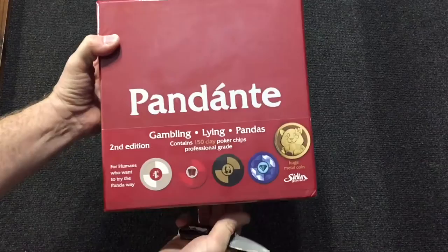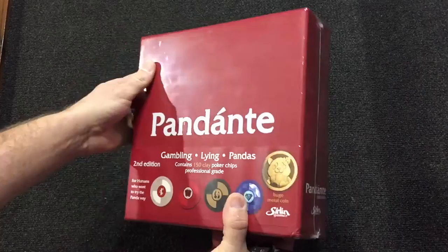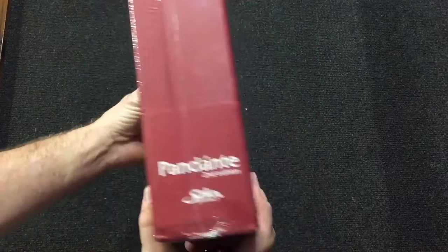Hey everybody, today we're going to do an unboxing of the deluxe edition, second edition of Pendante. It's Texas Hold'em Poker meets David Serlin meets Gambling Pandas. Very cool minimalist design here. Let's open it up and see what we got inside.